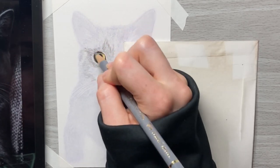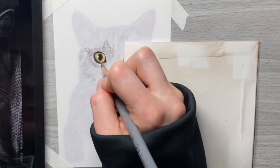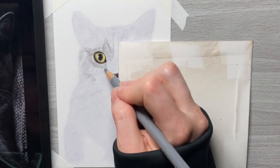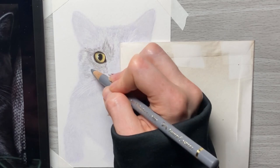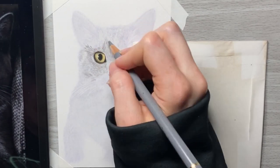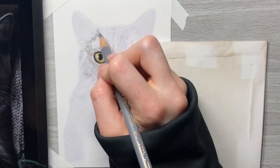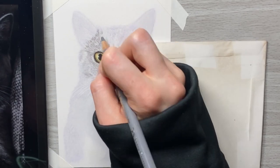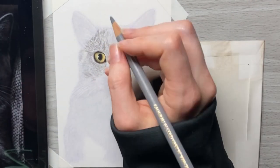Honestly, at the end of this drawing I believe I could have left the purple the way it was — I think it would have worked out just fine. But at the moment of deciding it was too much, I just decided to erase it and it worked out fine. You don't have to do everything an exact particular way for things to work out with your drawings. There are lots of different ways to do things.